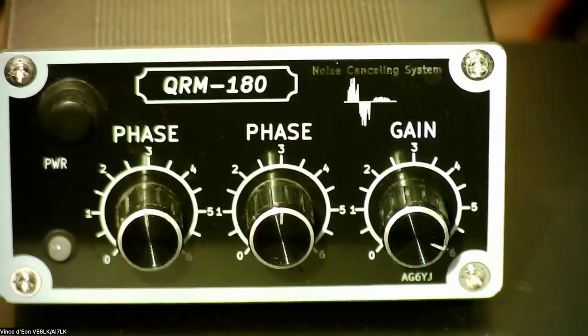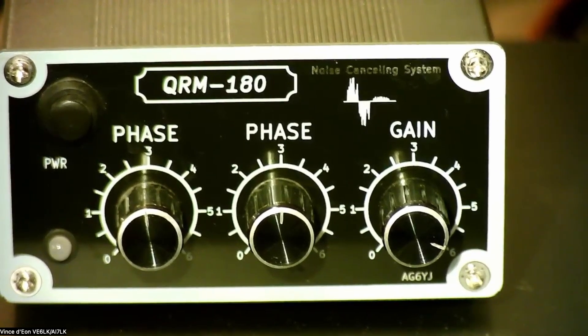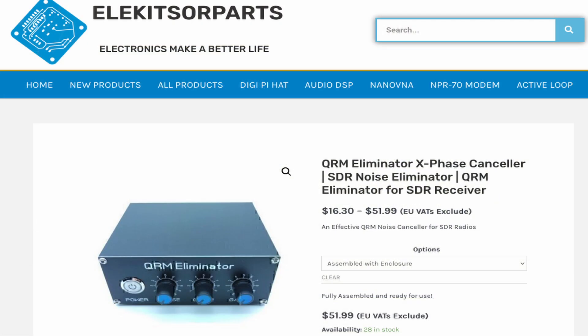Let me introduce you to my QRM 180. X-Phase Noise Eliminators come in a variety of shapes, sizes, colors, and form factors. Later on in the video, I'll show you some screen grabs from major retailers so you can see what you can get for yourself in a pre-built or even in a kit — they are available that way still if you look around on eBay and places like that.